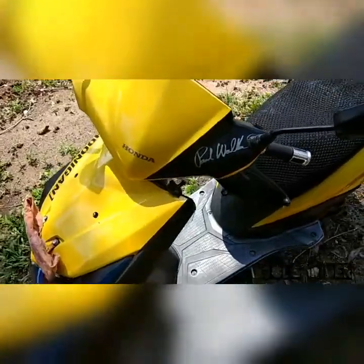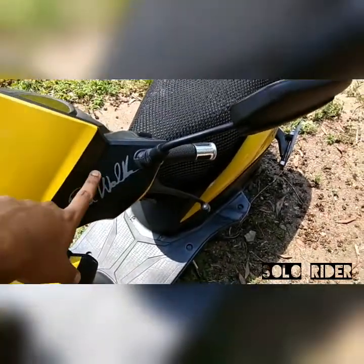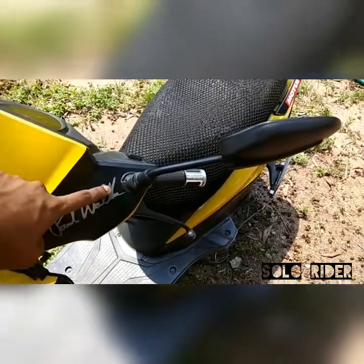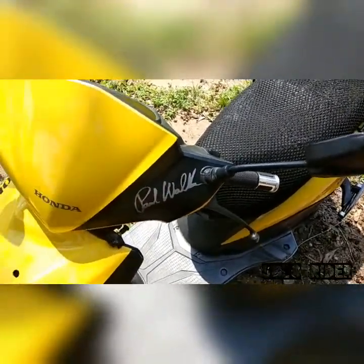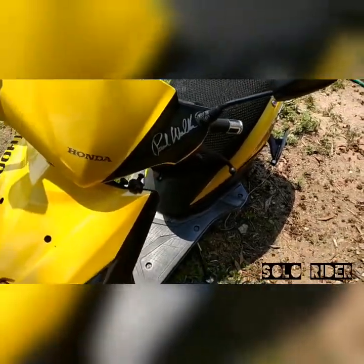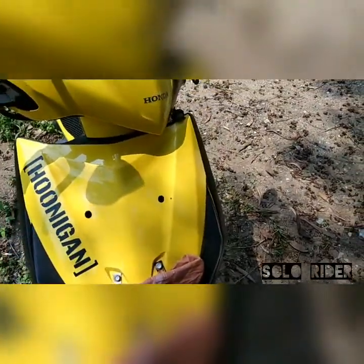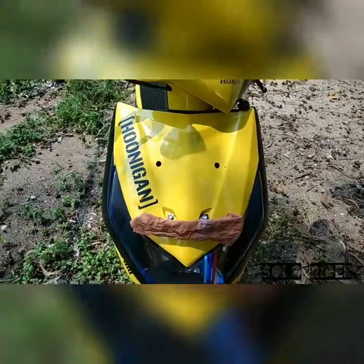First of all, I have done a black stickering here with the Paul Walker signature written in silver — I'm a big Paul Walker fan. I also have a Huni Gun sticker on the right side of the front fairing, which we used to see in the Ken Block videos. I like Ken Block very much.